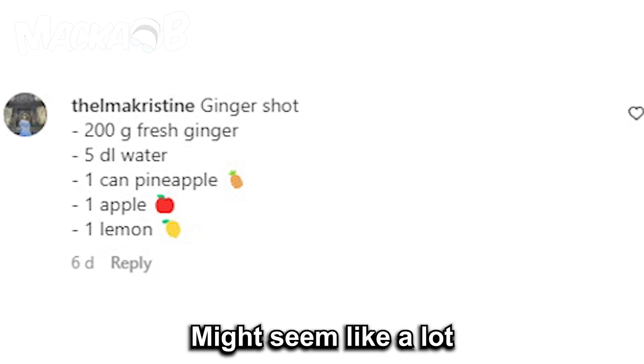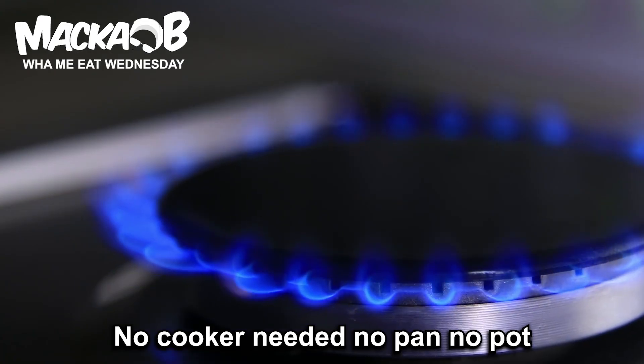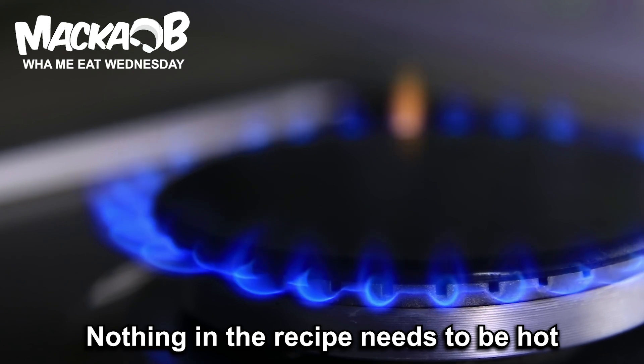The size of the ingredients might seem like a lot, but you can make a great shot out of that — no cooker needed, no pan, no pot. Nothing in the recipe needs to be heated.